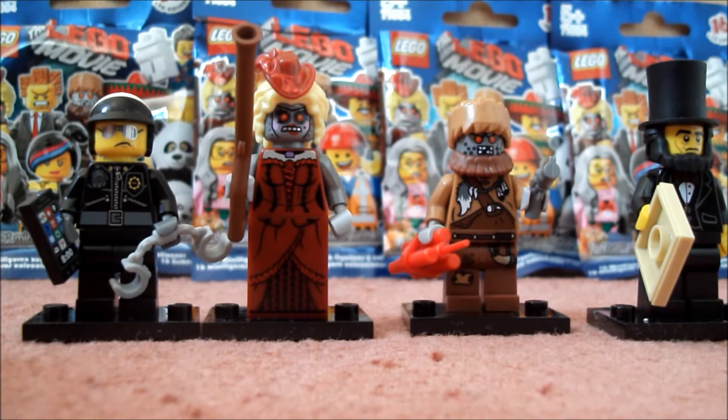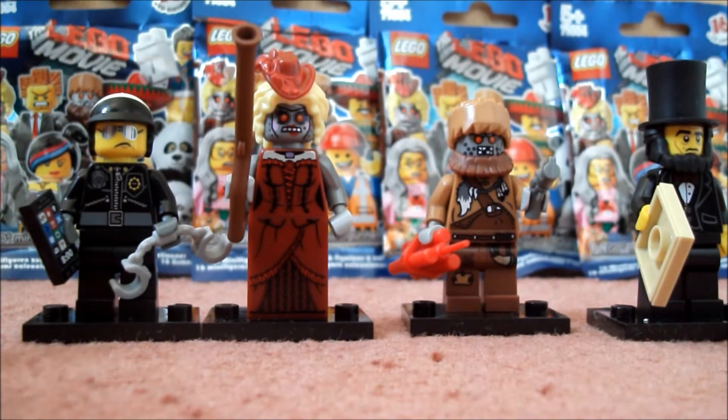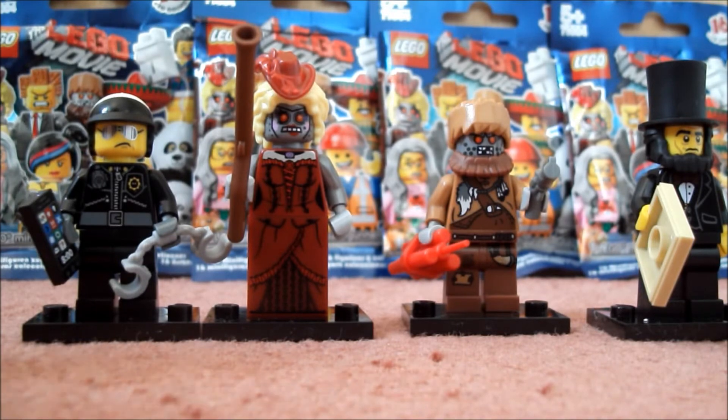I want to say Emmett, but then I think everyone's going to like Emmett. I'm kind of undecided between either Wily Fusebot, the panda guy who looks quite cool, or the wear-my-pants guy who also looks quite cool. So maybe between those three.